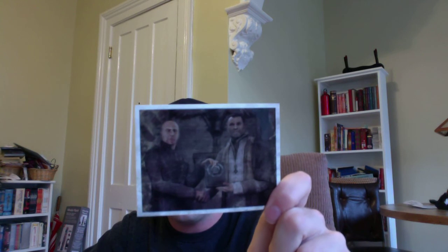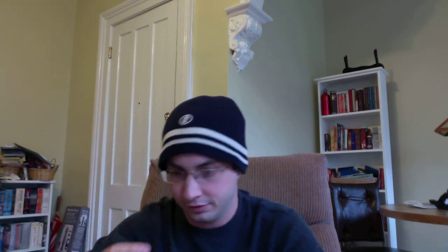Apparently these are mementos of Adam — I guess that's Adam Phoenix. We have a picture here, and I guess one of those guys is Adam Phoenix. On the back it says, 'Adam, Sarah is in your debt. The hammer of dawn has guaranteed peace for generations to come. Never was the Octus more deserved, my friend. Yours, Tom.' So that's cool.